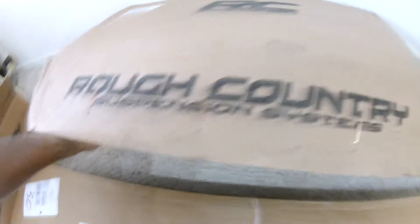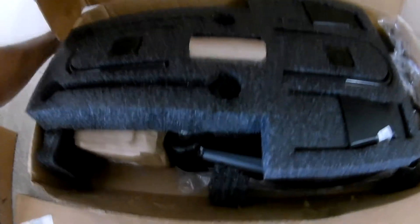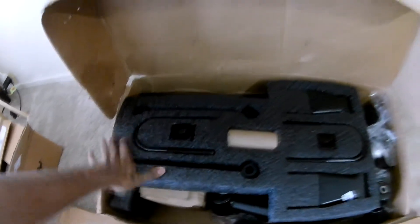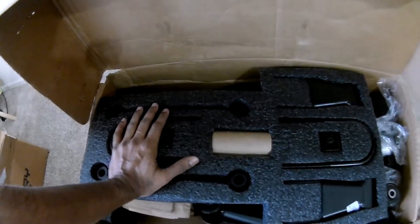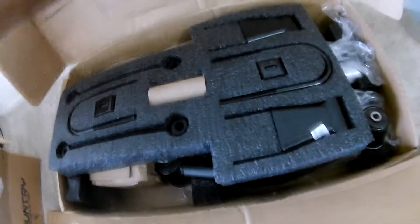The good thing about this 4.5 basic kit is it comes with the shackles — I never seen this even in the x-series. It purely depends upon you, but once I got this, I thought if I had taken the x-series it would have been way nicer because they have very nice sway bar drop brackets.